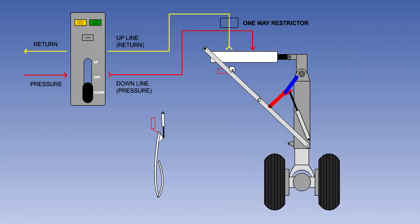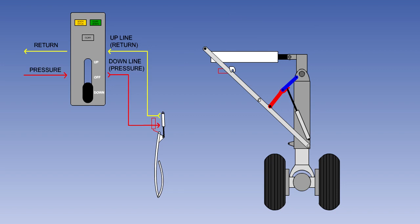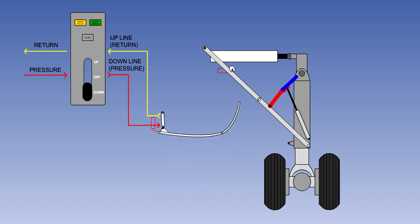When the gear approaches the fully down position, a powerful spring in the lockdown actuator will push the geometric lock over centre, locking the gear down. The red gear light goes out and the green light comes on. Once the gear is locked down, the door sequence valve directs fluid to the door actuator and the door closes. The door light goes out.